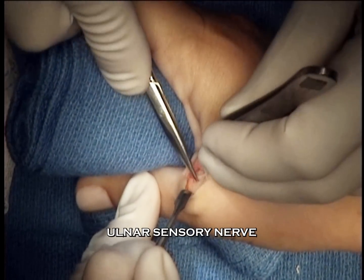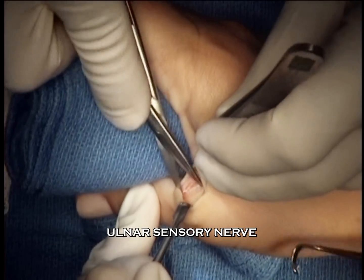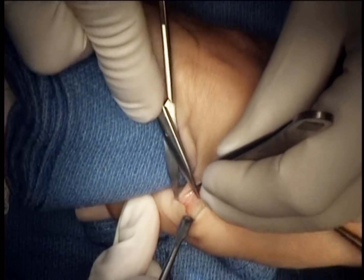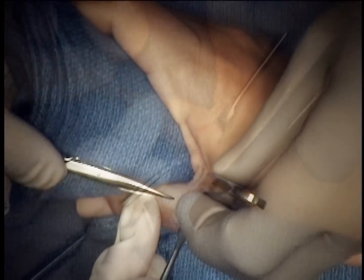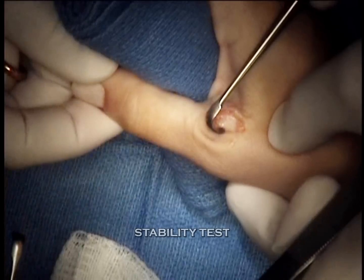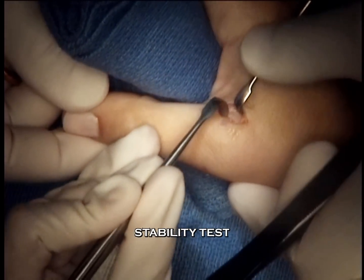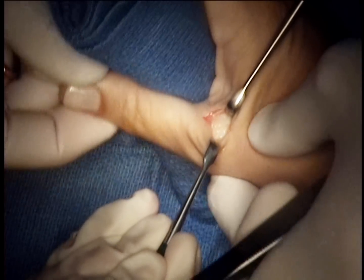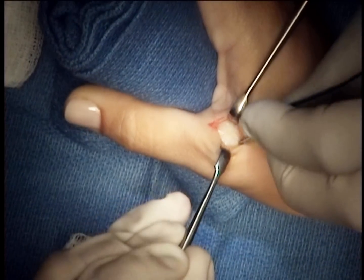Here we protect and dissect out the dorsal ulnar sensory nerve, retracting it to the palmar side. We note the marked scarring of the adductor aponeurosis and the laxity to ulnar-sided stress, consistent with the detachment of the collateral ligament.